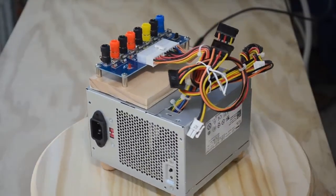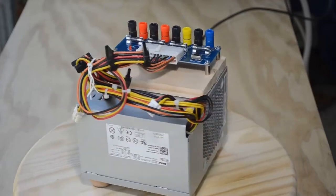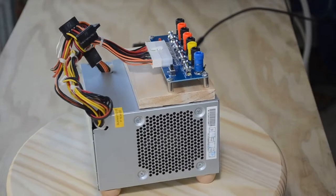Well hello computer nerds, electronics geeks, retro computing enthusiasts, YouTubers of all stripes with a technology bent. Welcome back to my channel.